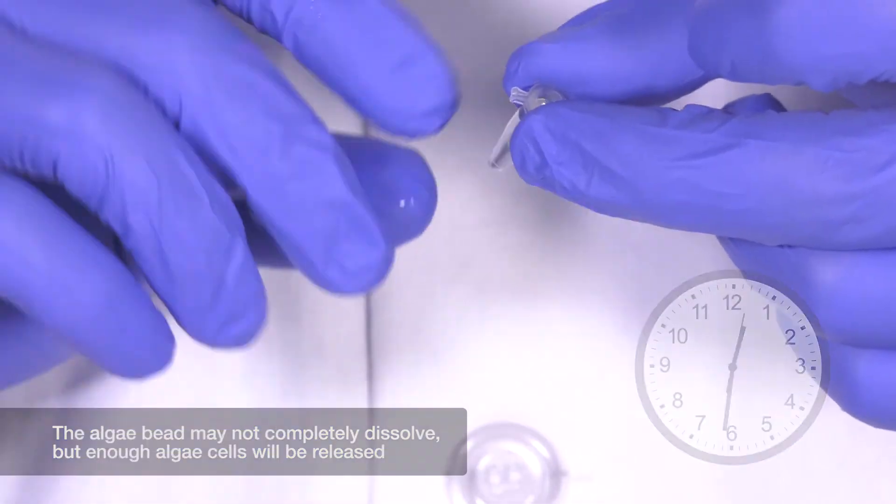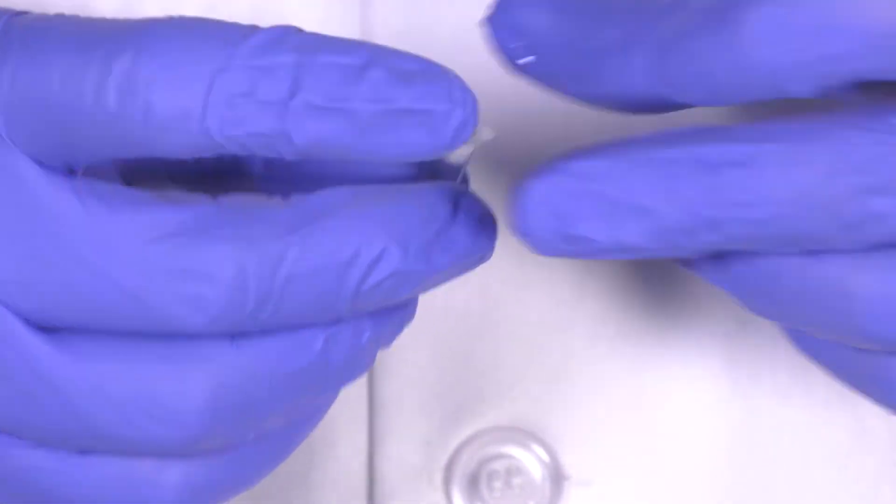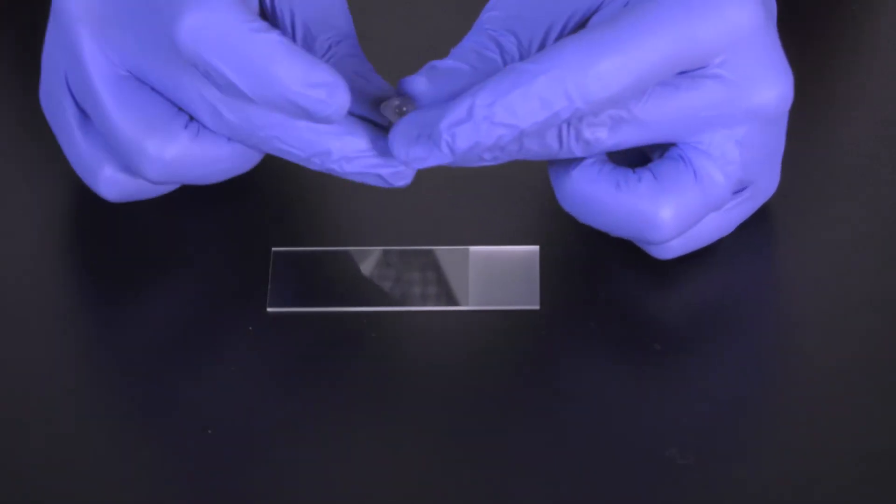After 30 minutes, enough algae cells should be released from the bead to create a microscope slide. Flick the tube to resuspend the algae cells.